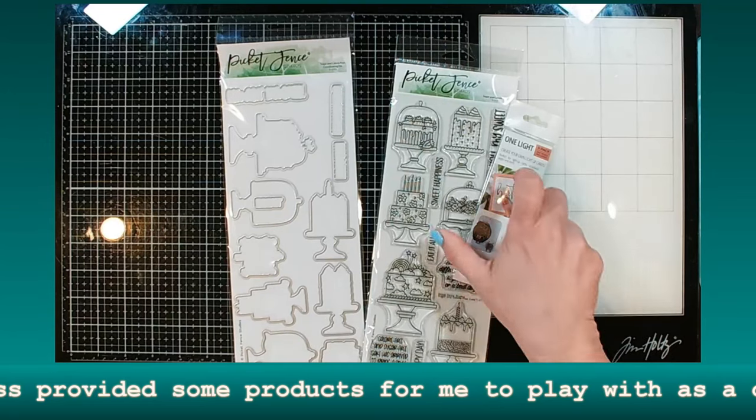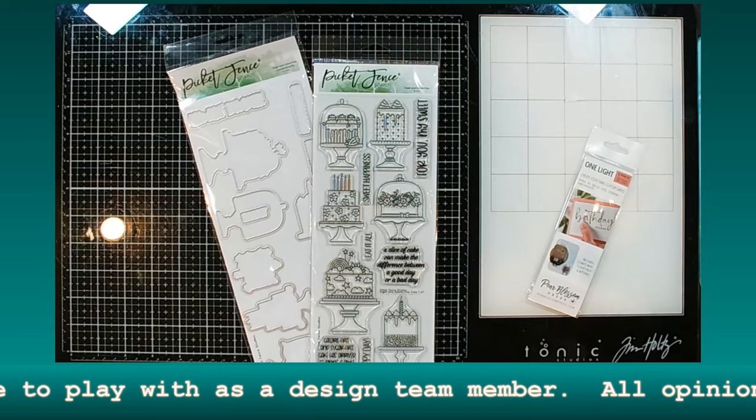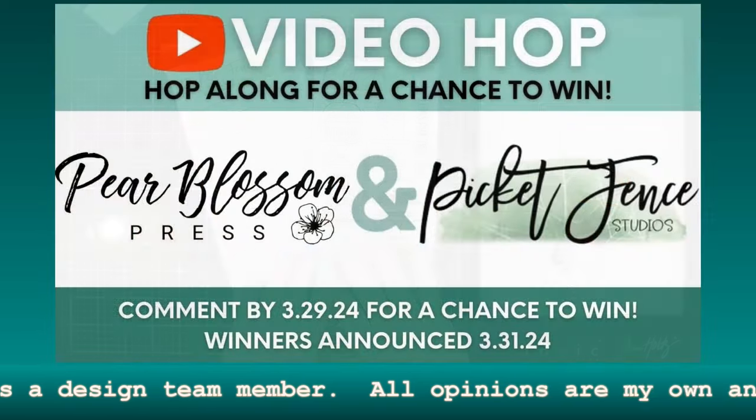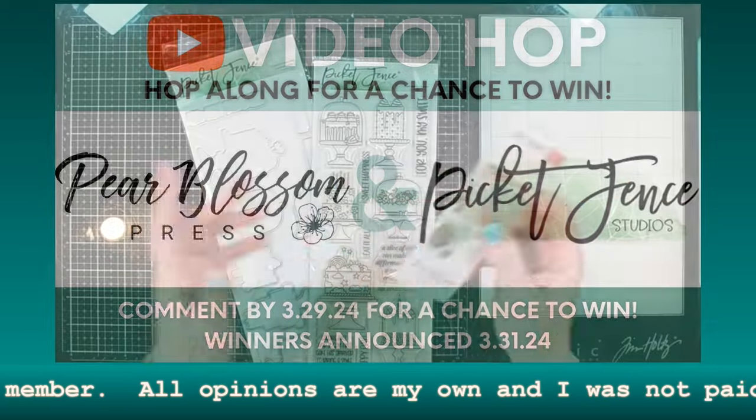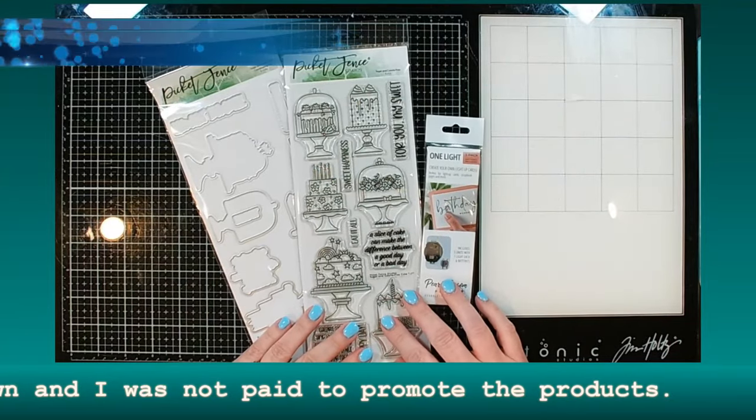Hi guys, it's Debbie with Debbie J's Crafting Corner. Today I'm working on a project that is a collaboration between Picket Bits Studios and Pear Blossom Press, and these are the fun goodies that I am going to be playing with today.